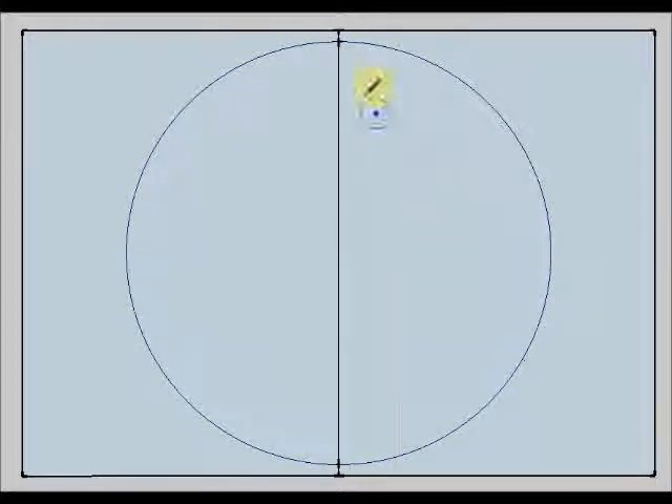Remember that the radius of the circumference is the distance between the center of the circumference and any of the points that form the circumference. If I take two times this distance, I will have a diameter.